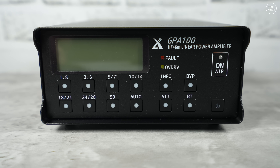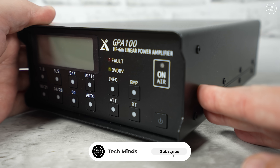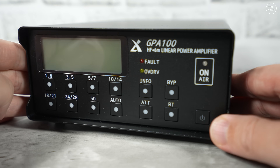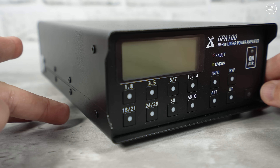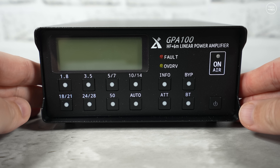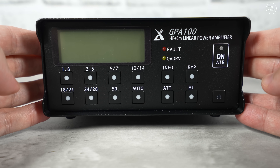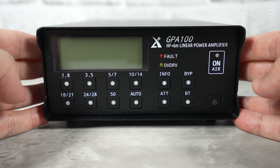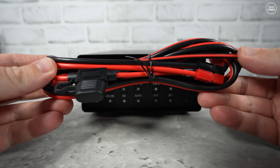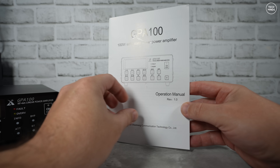Welcome back to another Tech Minds video. Here we have the brand new Zygou GPA 100 — it's an HF and 6 meter linear power amplifier supporting from 1.8 MHz (160 meter band) up to 50 MHz (6 meter band). Power output is rated at 100 watts for bands below 29.7 MHz and 80 watts for the 6 meter band. Input drive is recommended between 2 and 5 watts, with 5 watts being the absolute maximum. You get a fused power cable with a 30 amp inline fuse.